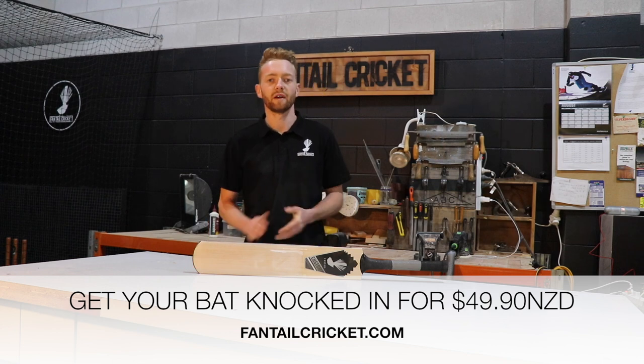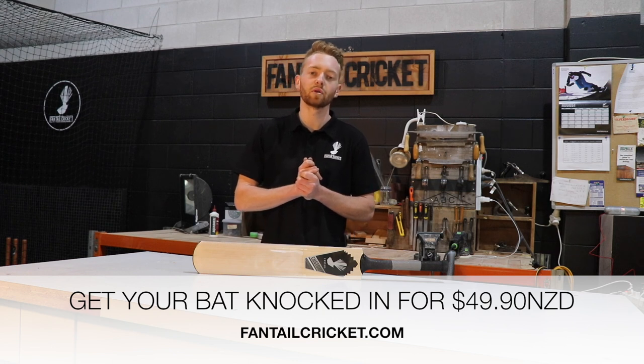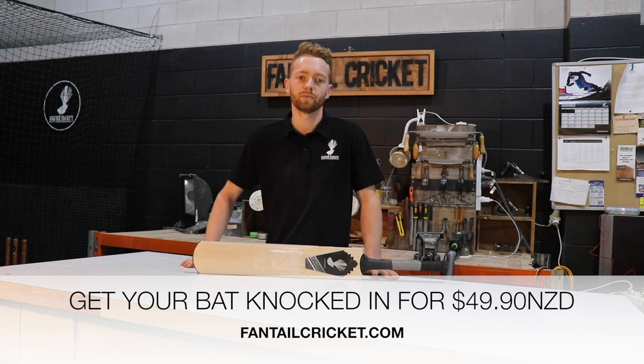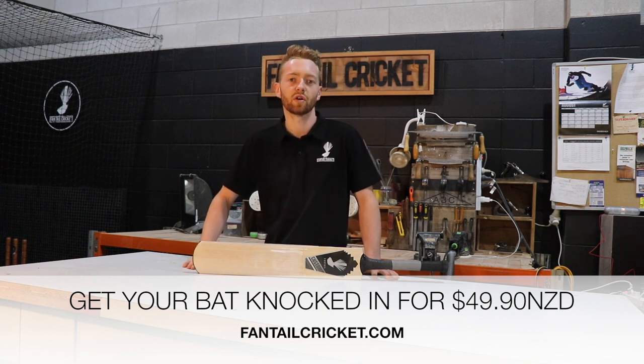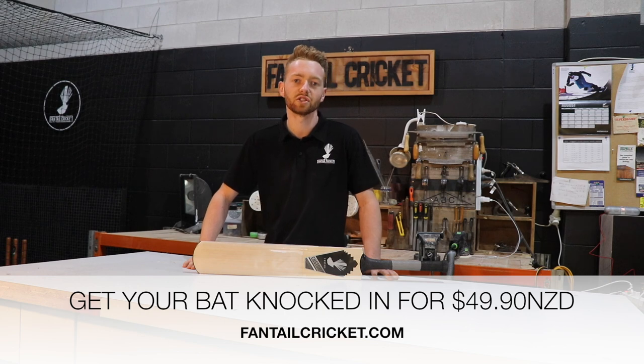To get your bat knocked in by Fantail Cricket, you can do one of two things. You can either send it into our workshop — we can organize one of our couriers to pick it up, or you can send it to us via post. Or drop it off at our workshop, which is located in St John's, Auckland. For more information, please visit our website at fantailcricket.com. Thanks for watching, catch you next time.